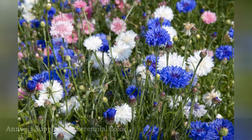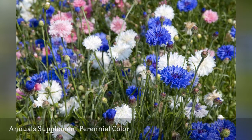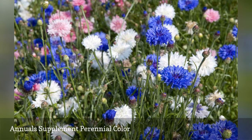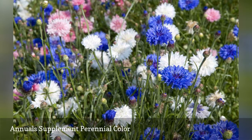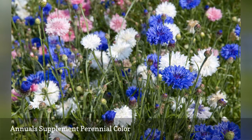Perennial flowers are wonderful for your planting beds, but they bloom for only so long. You may have perennials blooming in your bed in May, then nothing until July. Incorporating annuals into a do-it-yourself landscaping plan will plug the gaps, giving you continuous color in the yard.